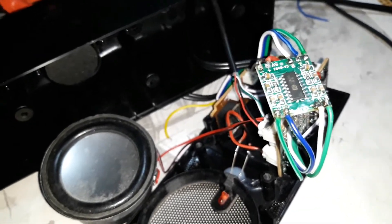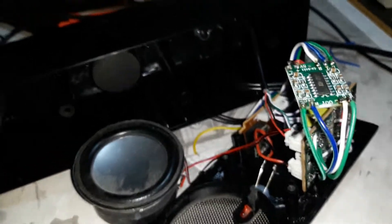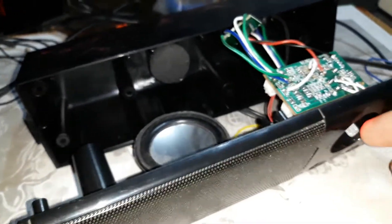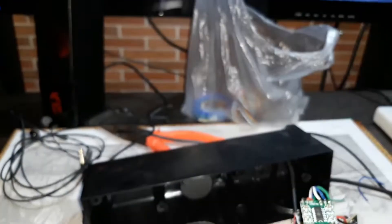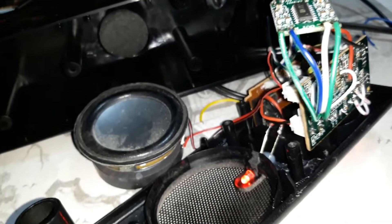Now I'm going to put it all back inside and check the sound, but before doing that let's do a quick check. Turning it on — you can see the red light. Running a speaker test: left and right are working fine.